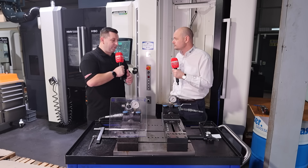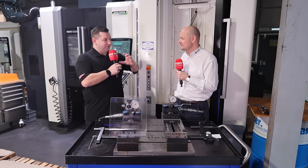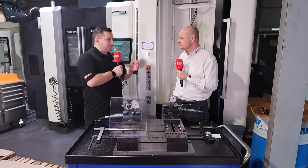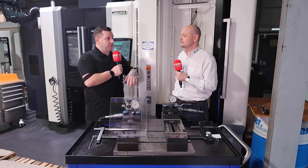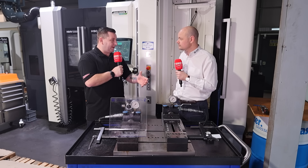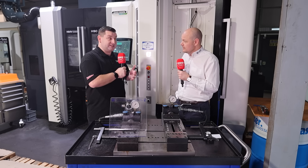We've all been there when you've released the vice and the part is all twisted and deformed, or you come to do a part that's particularly thin and you'd have to rough it all out first, release it, let it do what it's going to do, then put it back in. So would this save all those problems that operators or machinists encounter?